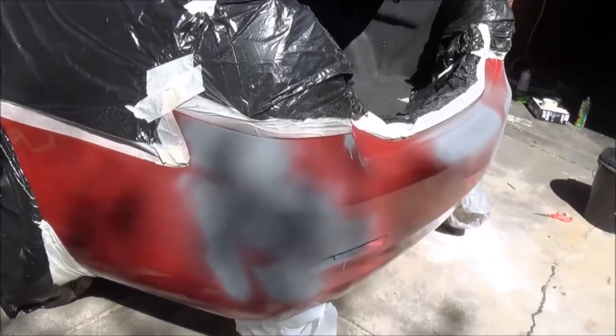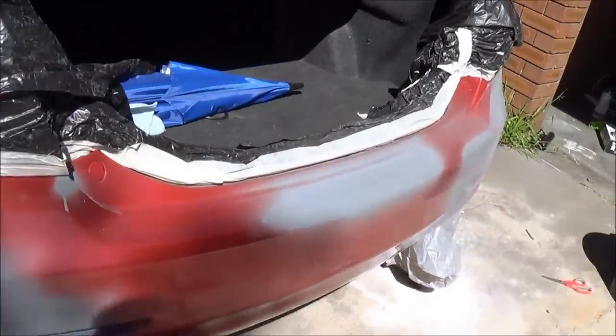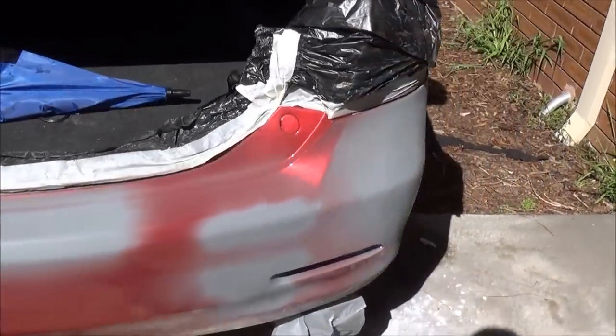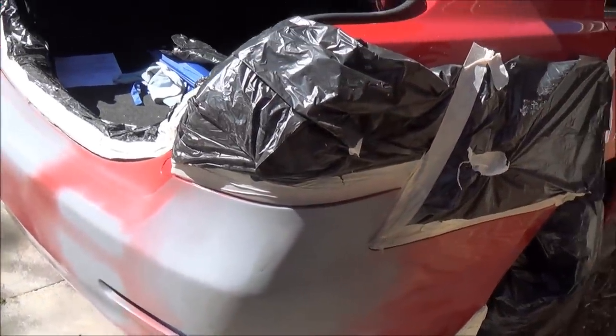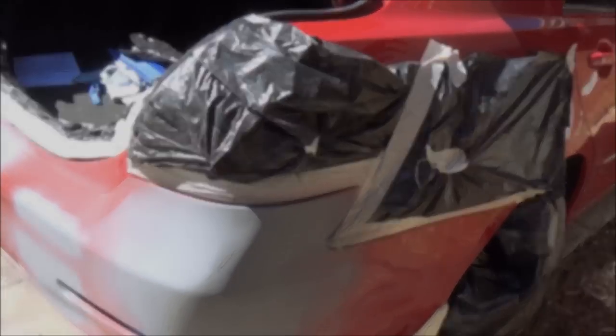The bumper is now ready to sand. I'm going to go ahead with 800 grit sandpaper. I'm going to wet sand straight away, then apply the final coat and we're done.